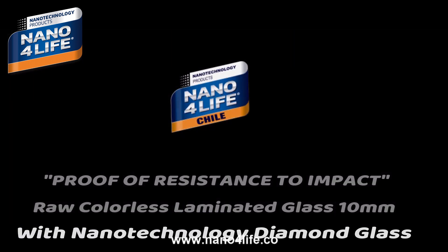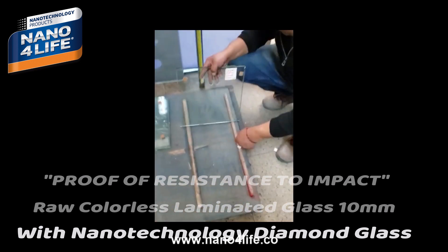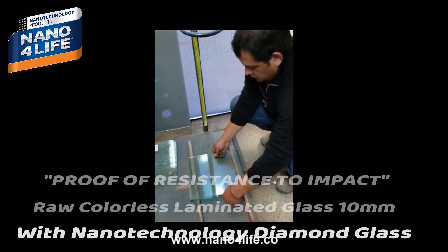Finally, raw colorless laminated glass of 10mm with nanotechnology diamond glass is tested. The second test is performed cleanly.